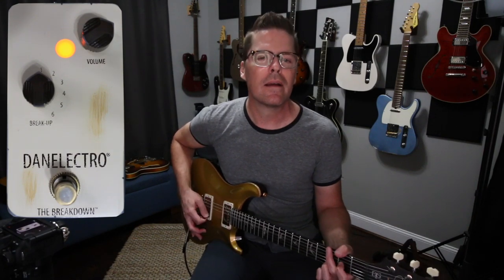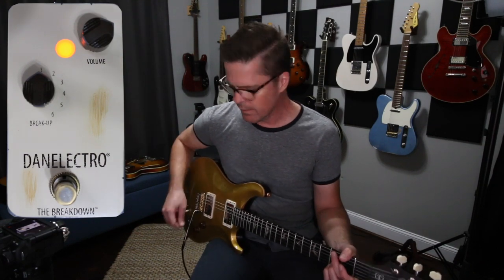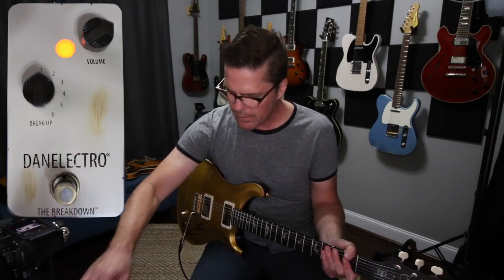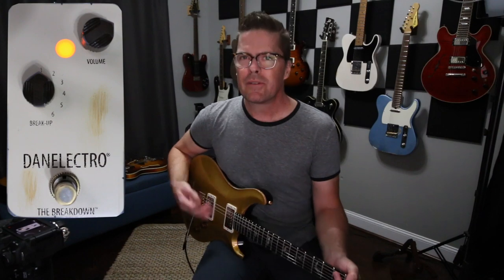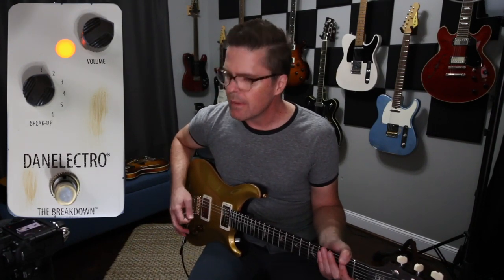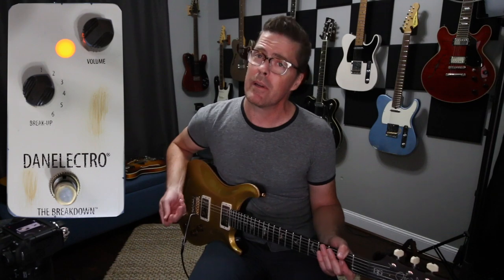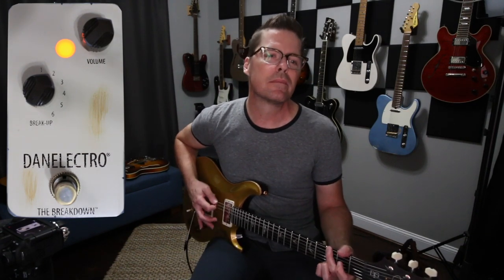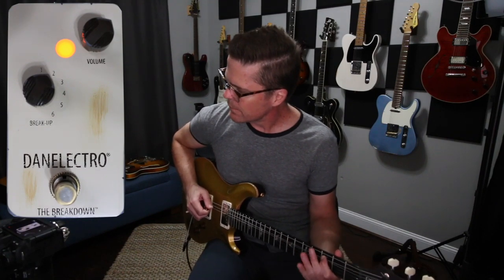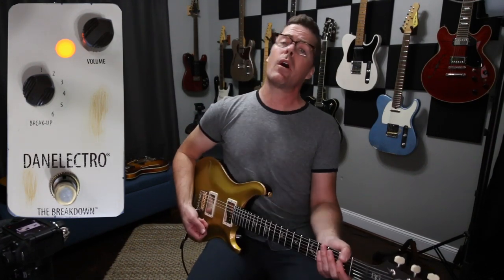Ah, that's better. So there's some mid bark there, there's definitely some low end happening. Let's go to the next position and see what happens. Okay — bigger, more gain. Maybe that's a little too much gain — can turn down the volume. Oh, that sounds cool. That's starting to sound really ampy and not like a pedal.